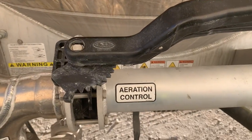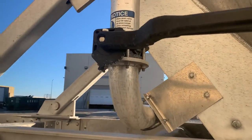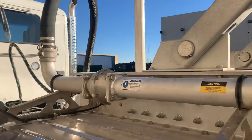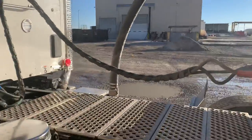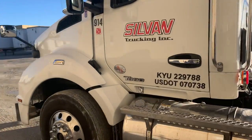Here's our aeration control — turns the aerators on and off. This right here is called the blow down valve, which helps us relieve pressure whenever we're trying to load or haul it. You can see where this comes up, going back down over to our blower right there. That's our little tour.